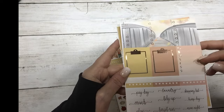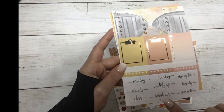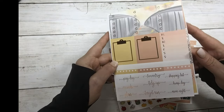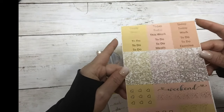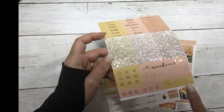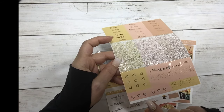Your three heart checklists, sidebar clipboards, three habit trackers, and some script. The last page is your script headers, glitter headers, weekend banner, page flags, and three heart check flags.